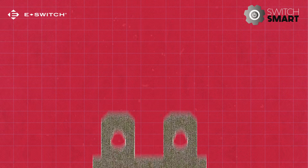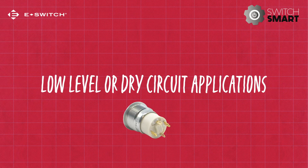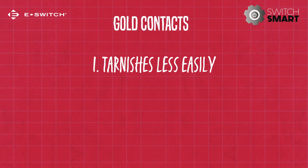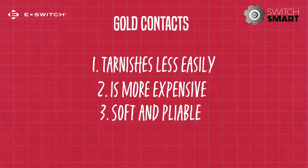If you're looking for a switch for low level or dry circuit applications, gold contact materials might be the right option for you. Gold contacts' main advantage over silver is that they tarnish less easily. As mentioned earlier, gold is more expensive of the two metals. In addition, since gold is soft and pliable, it is important to be aware of its physical limitations.